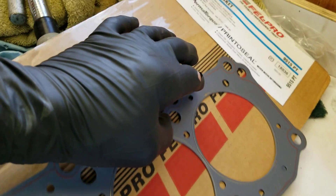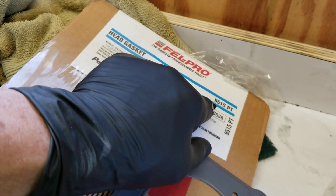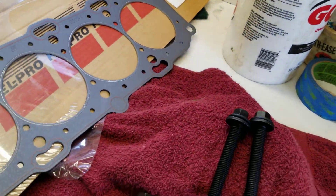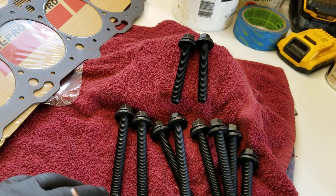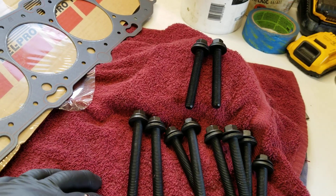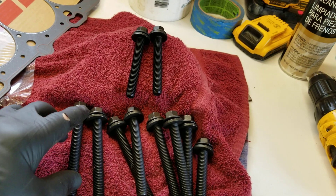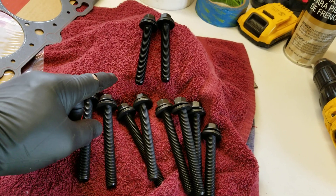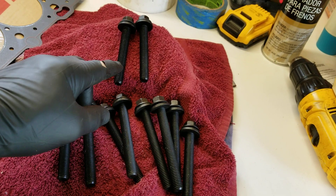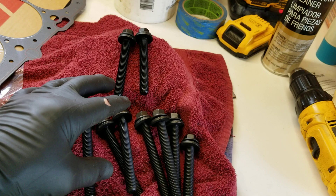The next thing to show you is our Fel-Pro head gasket — part number 9515 PT. Now, the cylinder head is fastened with 10 fasteners: 10 head bolts, two short ones and eight long ones. They get different torque readings, and we're going to take you through a couple of videos to cover this cylinder head installation.